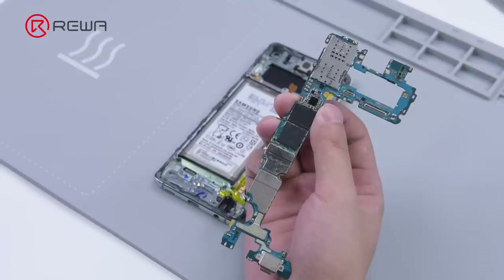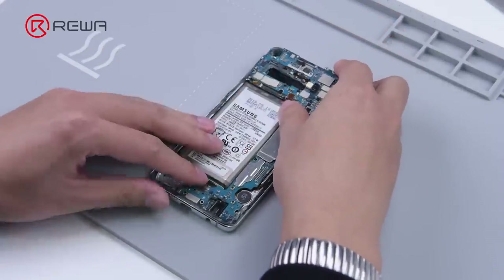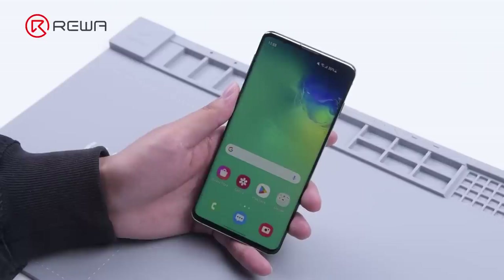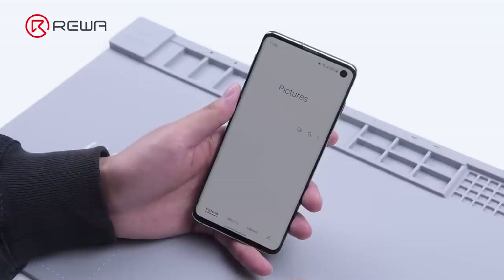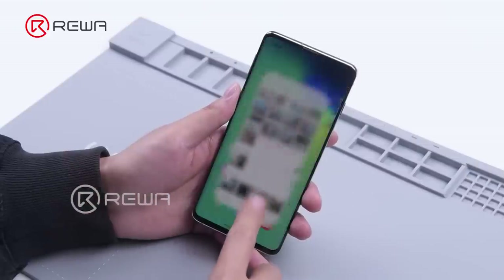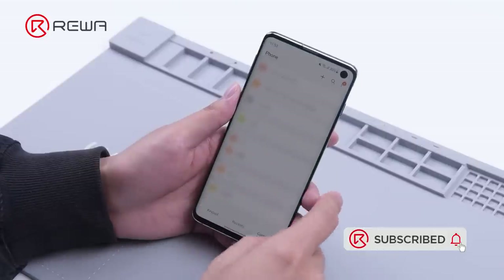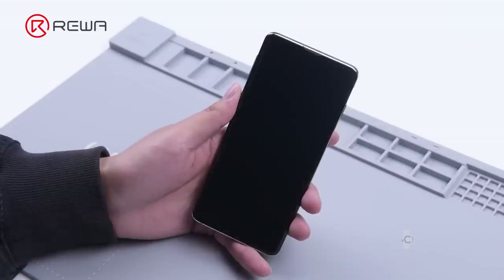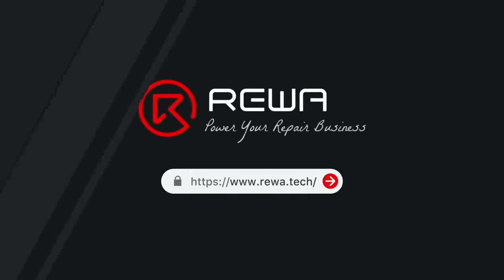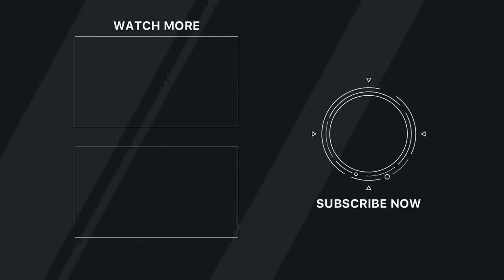After the motherboard has cooled down, install it into the phone. The phone turns on normally — data recovery is perfect. Note that Rewa currently does not offer personal repair services. If you want to learn mobile phone repair, please feel free to visit Rewa Academy. Thanks for watching.